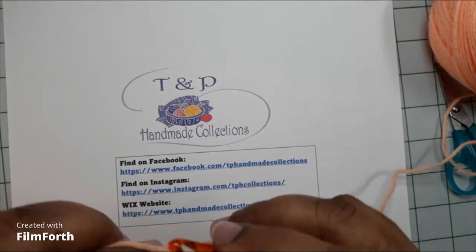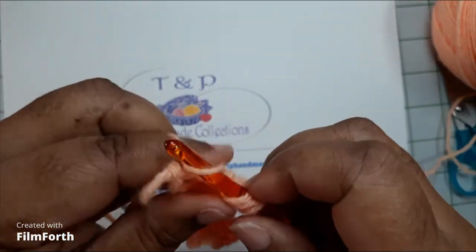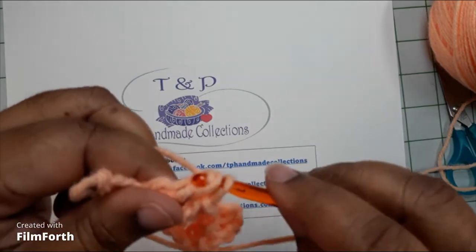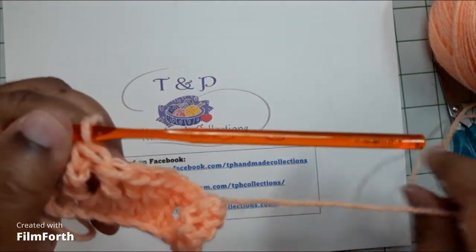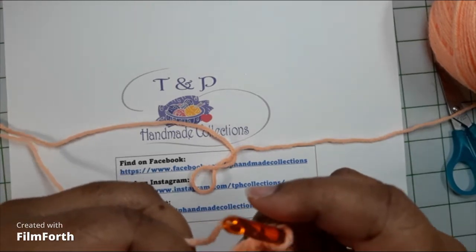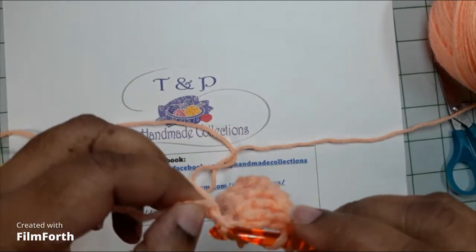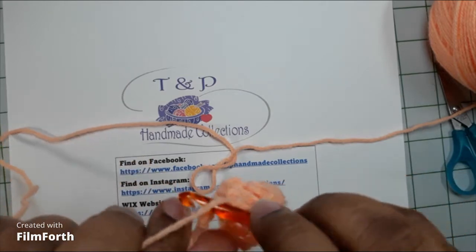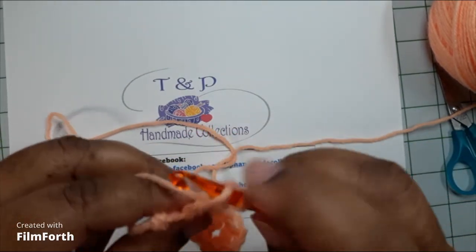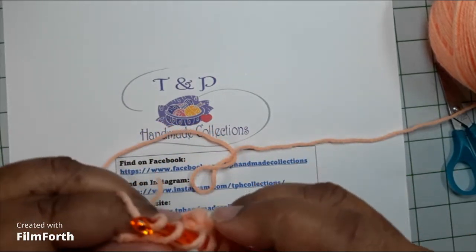Pull up, wrap the yarn around the crochet hook, pull through two — make sure I'm in focus. Wrap the yarn around the crochet hook, pull through the next two. Yarn around the crochet hook and pull through the last two for treble crochet. Let's do this all the way to the end because we're going to go to row two. Wrap the yarn around the crochet hook. Okay, this is the last chain.